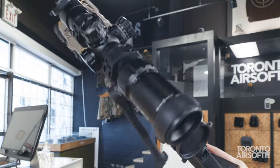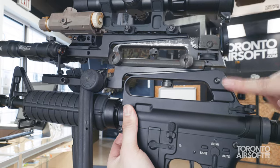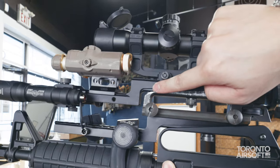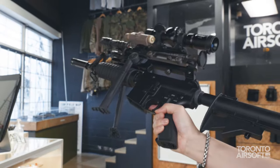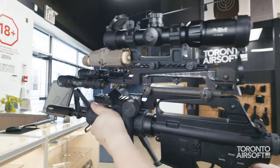This gun don't believe in wasted time, especially getting down to quote unquote proper cheek weld. So it's got best-in-class optic rise for even the most necky-neck operators, or as some might call it, all shaft no balls. By the way, does anyone know what height over bore means? This gun keeps whispering it to me and at this point I'm pretty sure it's trying to tell me something.